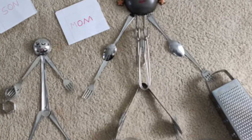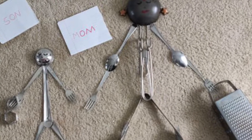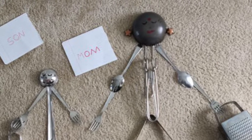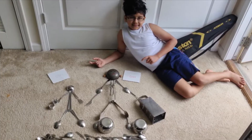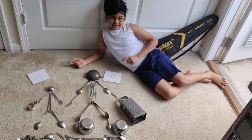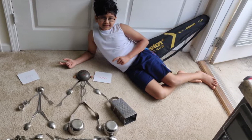Now it's mom and son time. The mom and son are going to the grocery store. The mom's holding a big basket and the son is holding a tiny basket. Here I'm using bowl spoons, a coconut grater, and small food shapes.